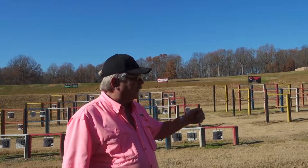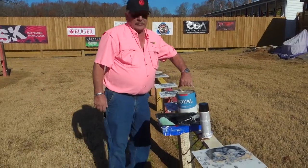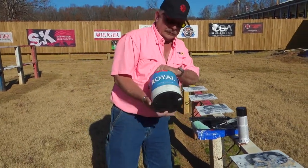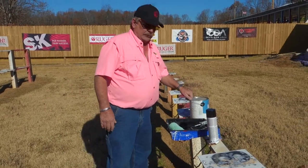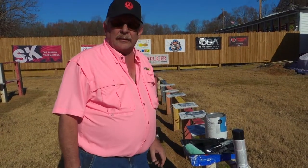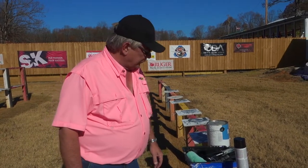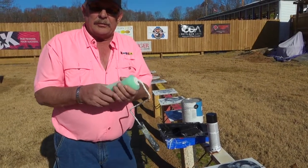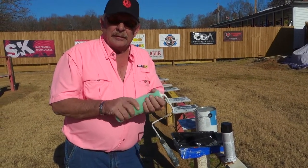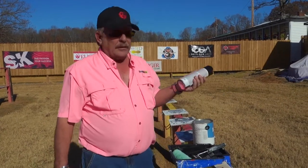Follow over here with me and we'll show you how we get our targets painted and ready to hang. We're going to need just regular house flat latex — the cheapest. I think we give eighteen dollars at the local hardware for that paint. We need a roller brush; we found that the woolly brushes cover better, and a can of aerosol paint.